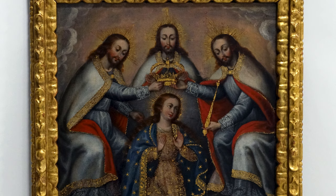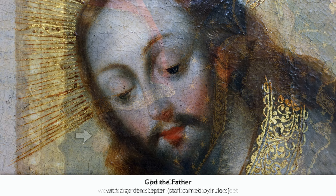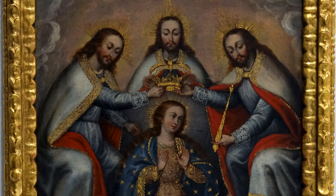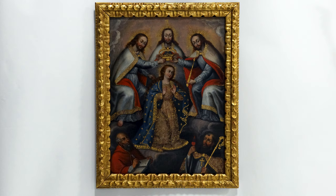In this version, there are subtle ways that artists distinguish between the different persons who form the Trinity. At the left, we see Christ, distinguishable by the wounds in his hands and feet. On the right, we see God the Father, recognizable by the scepter in his left hand. At the center is the Holy Spirit, and you'll notice that his body is the least realized — he's obscured by the celestial glow that emanates from Mary. Here they are placing an elaborate golden crown on her head in recognition of her status as queen of heaven.